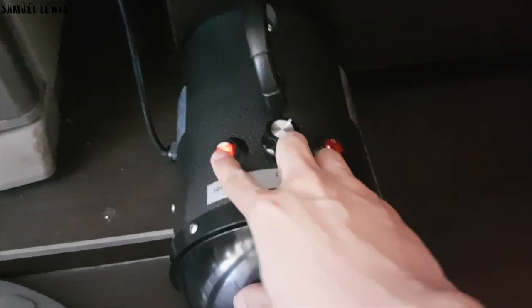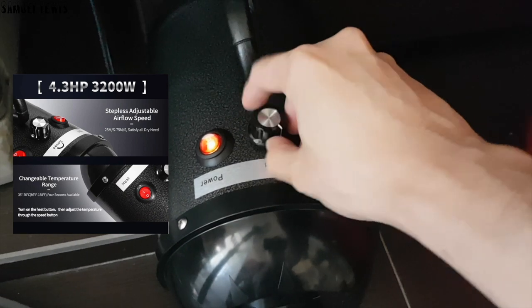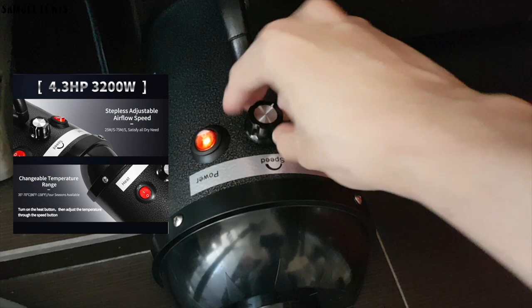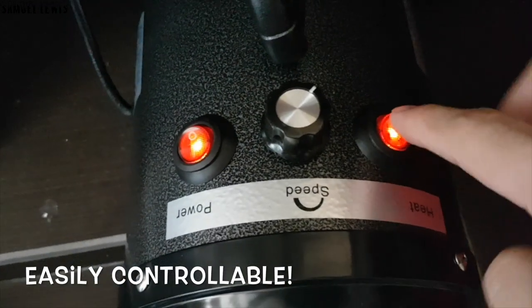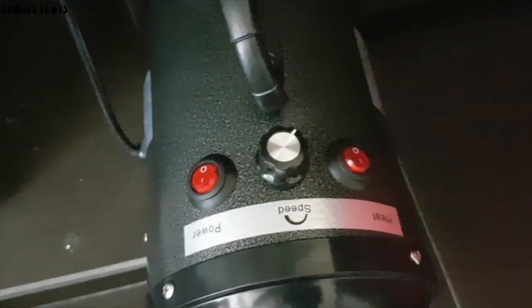Turn it on easily — once turned on, you will notice how the speed is adjustable with the rotatable knob. Adjust high and low to see which level is comfortable for your pet. Flick on the heater switch and you can feel the air turning warmer, which is good especially if your pet hates the cold. The heat level can be adjusted to a comfortable level with the same speed knob. Turn up the air speed and the heat rises, which helps to dry your furry pet's coat faster at greater efficiency.